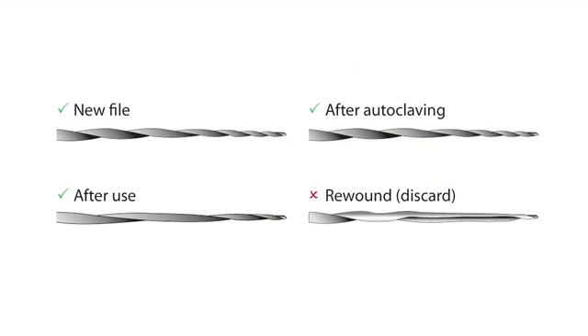HyFlex CM Nighteye files can be reused as long as they regain their original shape after heat treatment or autoclaving. Files not returning to original shape should be discarded.